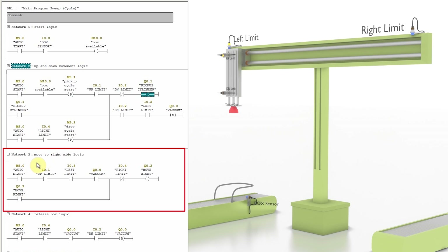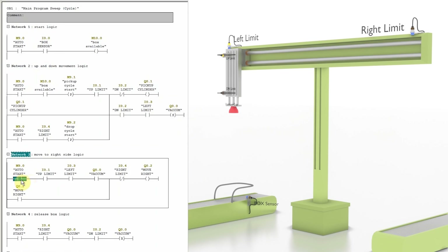In Network 3 we have the logic to move the box to the right side. When the pickup cylinder is at the up limit I0.1, confirmed at the left side by sensor I0.3, and the vacuum output Q0.0 is on, it will latch on output Q0.2 to move the system to the right side. Output Q0.2 will turn off when the system reaches the right side limit sensor I0.4, using the normally-closed contact of that sensor to unlatch Q0.2.